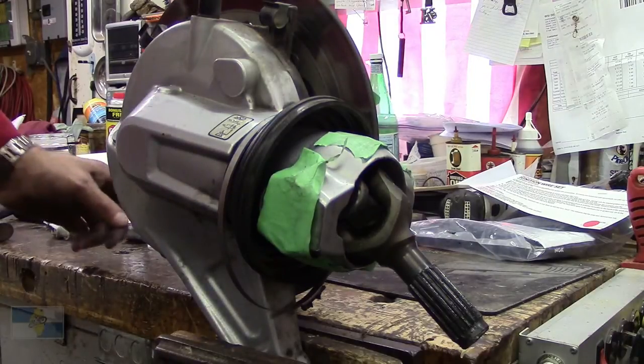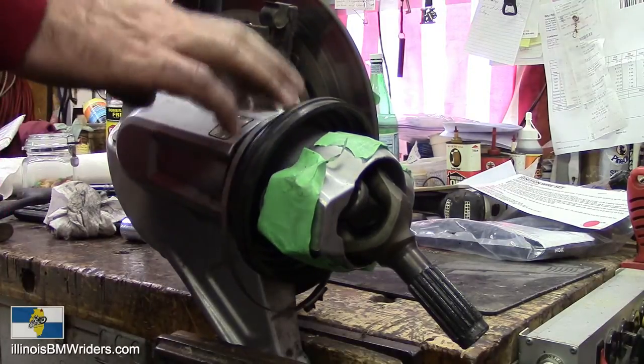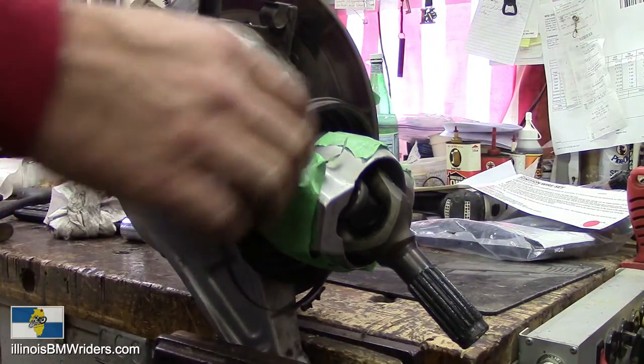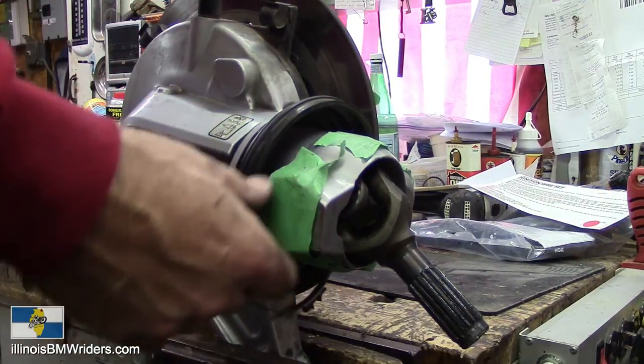Hi there, Kirk Johnson here, President of the BMW Motor Rod Club of Northern Illinois. Just bringing you another quick do-it-yourself video on the LT. This is for the BMW K1200LT.